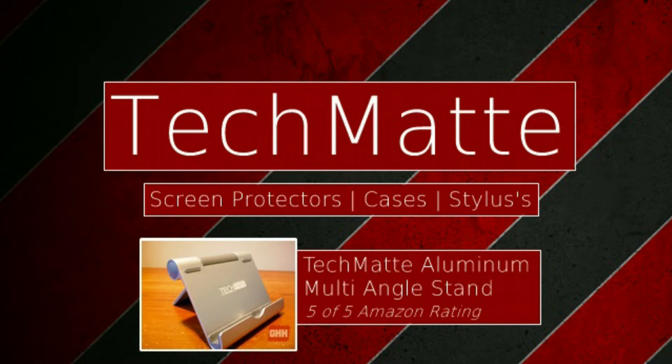This video is brought to you by TechMed. Find affordable cases, stands, and more for your devices. Visit TechMed's website and follow it on Twitter at TechMed.